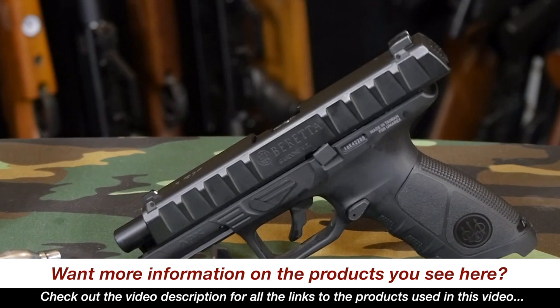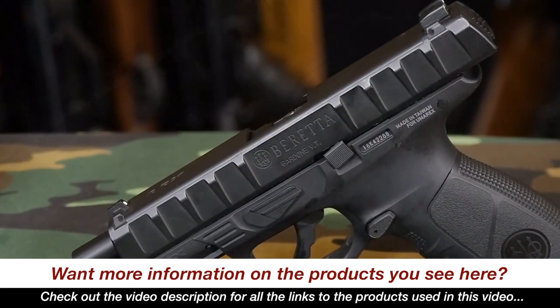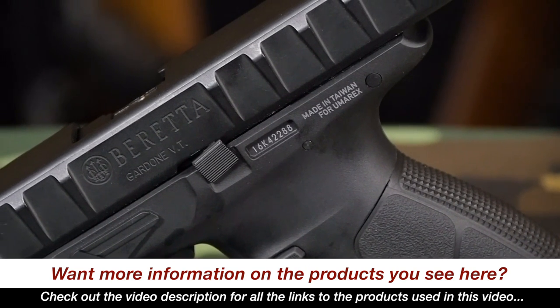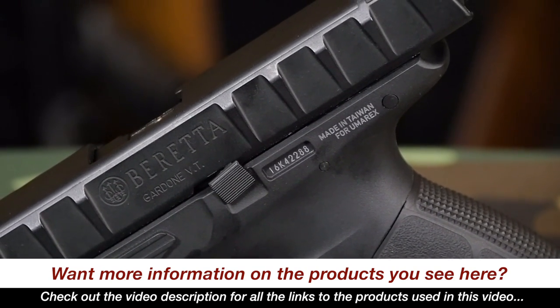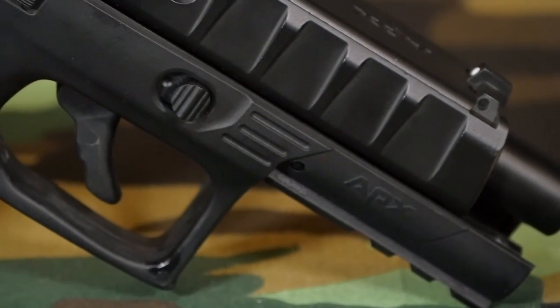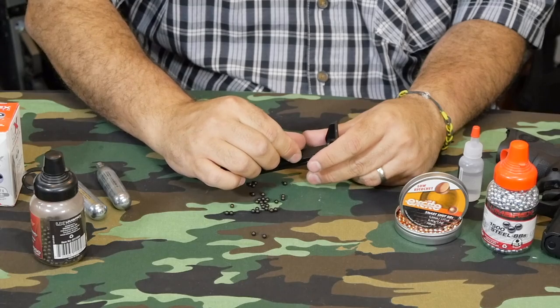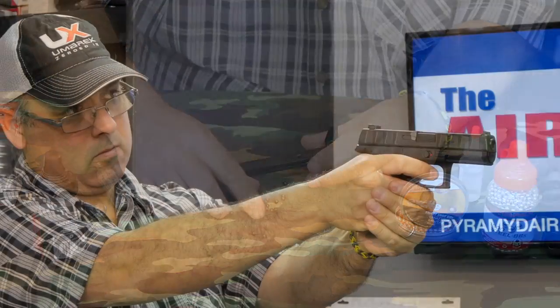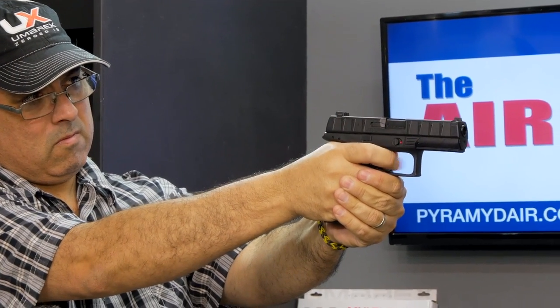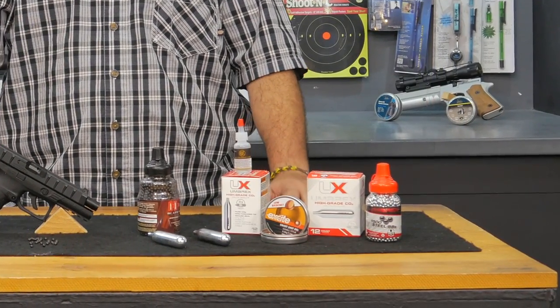The Beretta APX is another example of why Umarex USA is the king of replica action pistols. It may have fallen short a little bit on velocity, but that's a very small issue given everything else that the APX does so well. Overall it has performed flawlessly. I love the easy fill magazine, the easy to see sights, the very high shot count — especially in a blowback pistol. Buy lots of BBs and CO2, because you're not going to want to put this down.